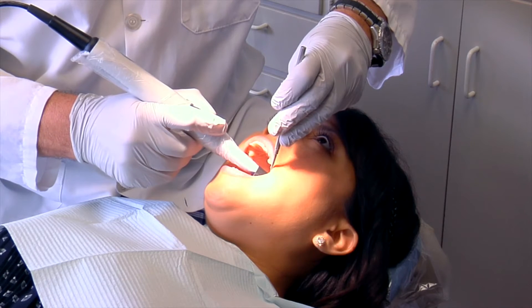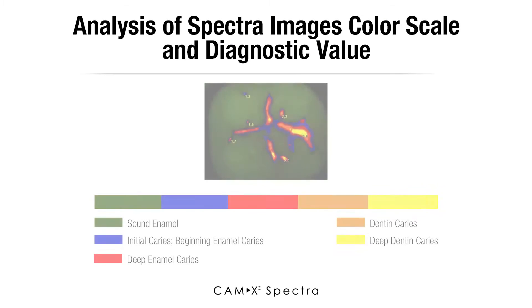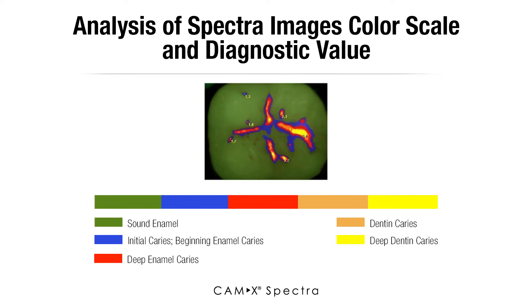What you can also do with this is show when a patient has a lot of plaque or tartar on their teeth. Now in this particular tooth I can see that there's something there in the center of the tooth. When I go ahead and take a photo of that, I see a numerical value come up and colors that come up.